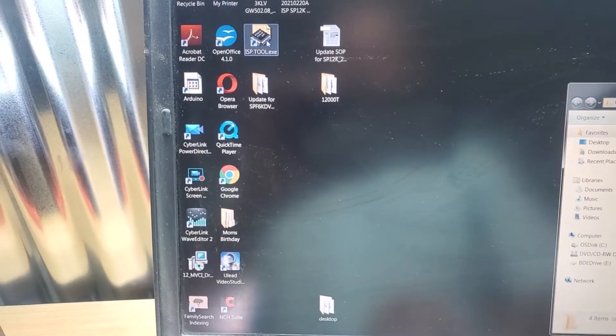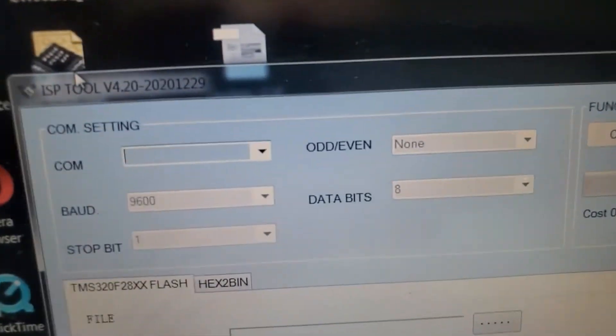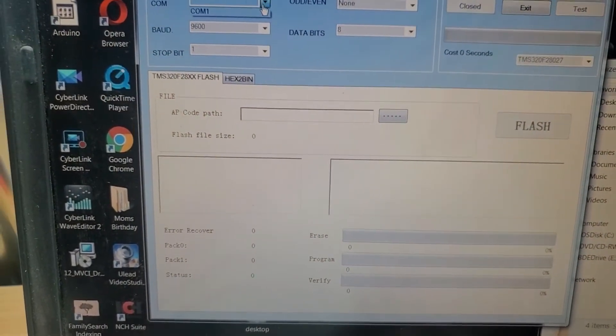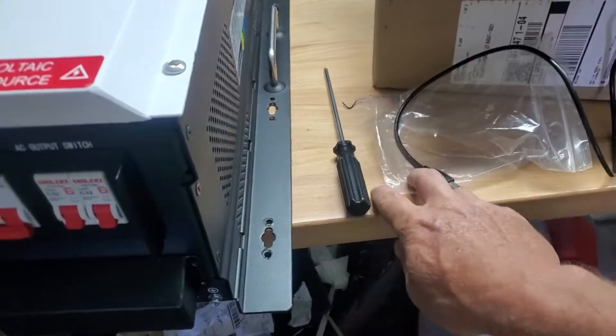I'm going to open the app — ISP tool, version 4-20. The COM setting you see right now won't be there because I haven't plugged the USB cable into the inverter yet.